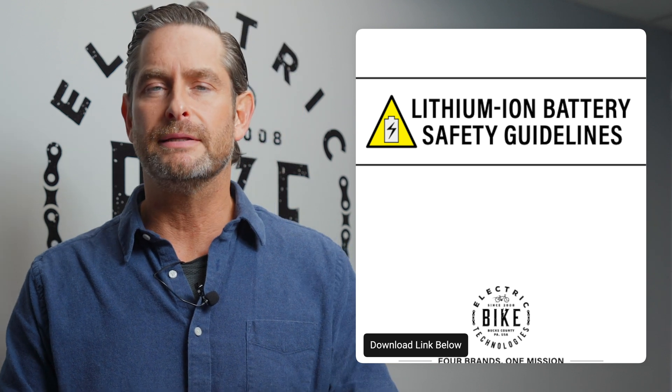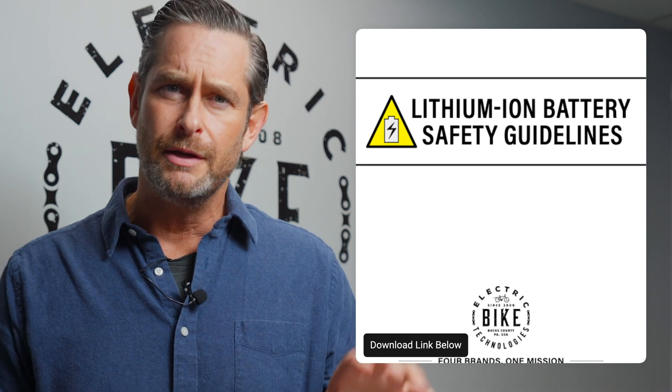We're going to run down a quick list. There's a PDF we're going to provide — we'll probably share a link to that wherever we share this video — and you'll be able to take that with you and study it. Safety guidelines for lithium ion batteries.